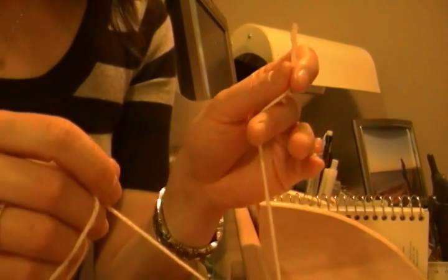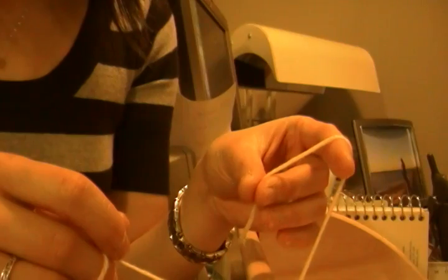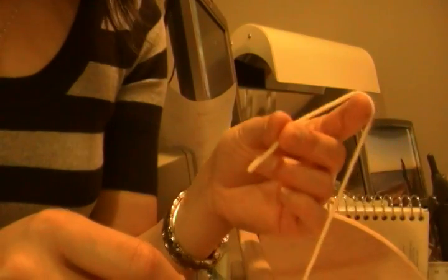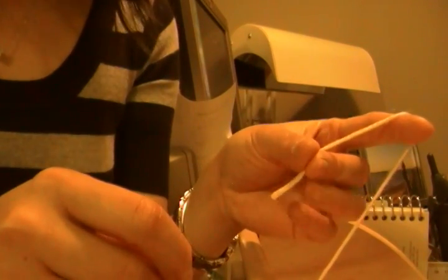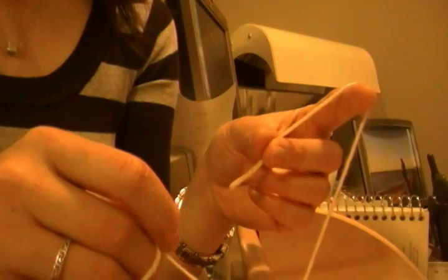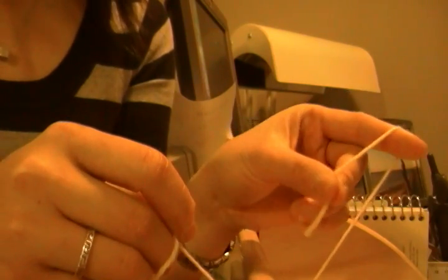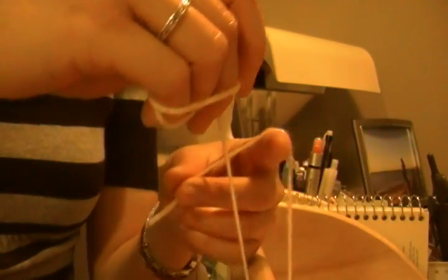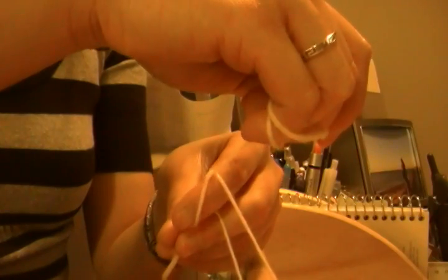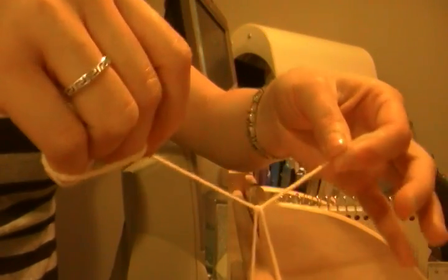My left hand is going to be the one doing the work. I'm holding the suture with my left hand like this, and my thumb and my third finger are holding it, and it's looped around my index finger. I'm keeping the orientation with the end of the suture facing me, and keeping the suture as close to the tip of my fingers as possible. I'm just going to loop it around my index finger like that, and then bring my index finger through like that and bring it around the hole.